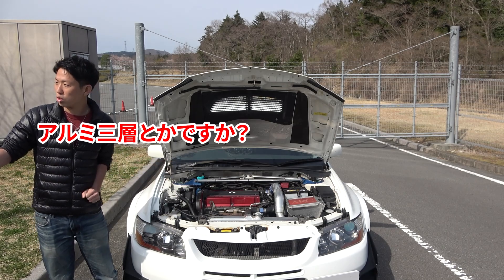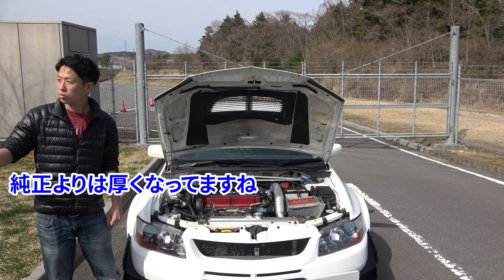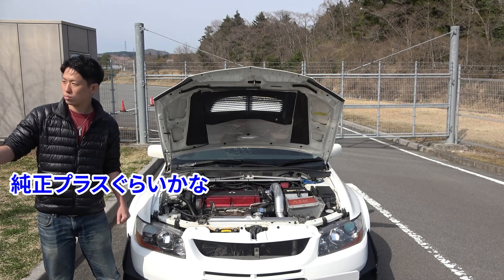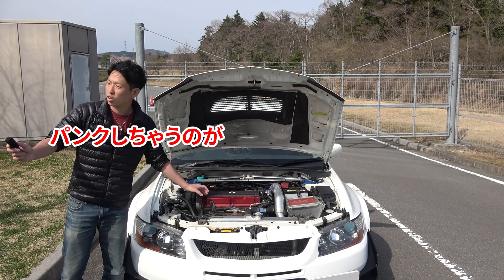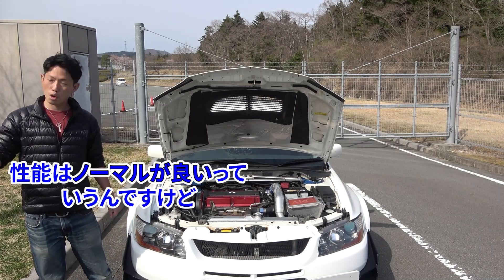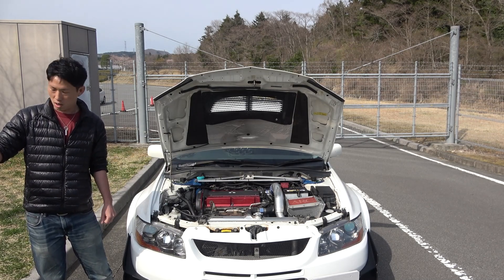エンジンカバーがARCのですね。純正はちょっとカッコ悪いんでそこだけ買いさせてもらって。で、ラジエーターがトラストのに。そうですね、ノーマルはちょっとパンクしてしまったので買いました。これアルミですか？まだちょっとその辺もよく分からないですけど、結構肉厚な感じですね。純正より厚くなってますね。4万円しないくらいのやつなので純正プラスくらいの性能だと思います。純正だとカシメのところが割れてきちゃってパンクしちゃうので、エボの持病というかみんな漏れちゃいますよね。